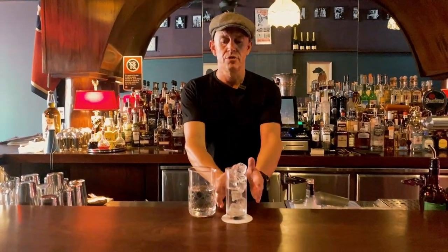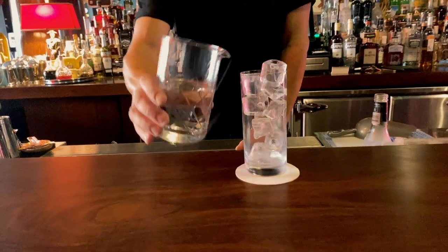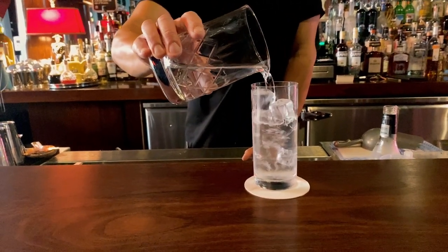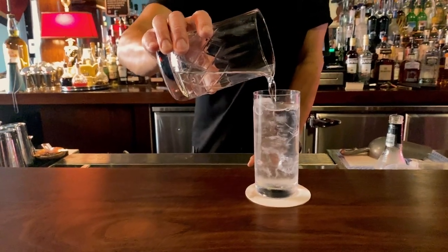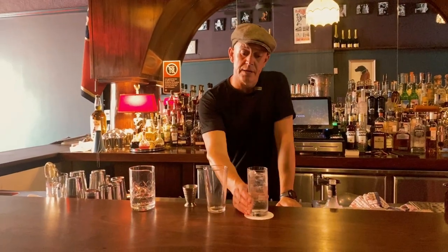The first thing we need to do with the Ramos Gin Fizz is to get a nice clean crisp highball glass as cold as we can. You can keep this in the fridge prior, but I'm just going to show this today with a little glass of ice water — that will serve the purposes perfectly, and the water will also come into play a little later on. So now we've got our crisp, clean, cold glass filled with ice water, and we're going to start to assemble the Ramos Gin Fizz.